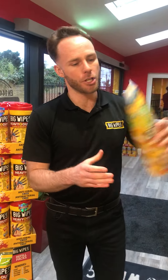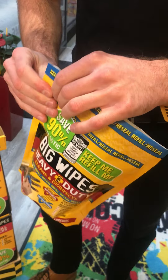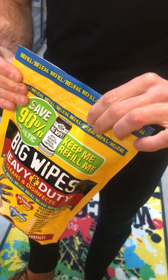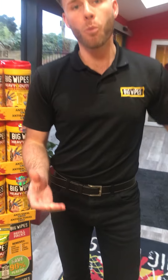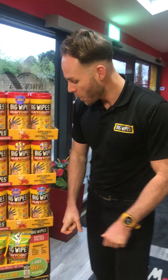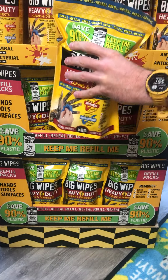Now, if you don't want to use it as a refill, the pouch does actually have a ziplock popper, so you can reseal it if you just wanted to use the wipes out of the packet. And in terms of what you're looking for in the merchants, well, they're in these crates like this. Simply reach in and grab one.